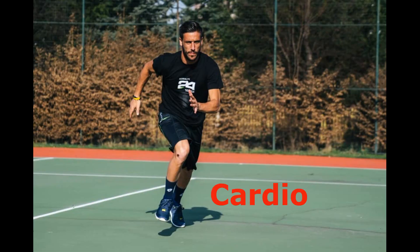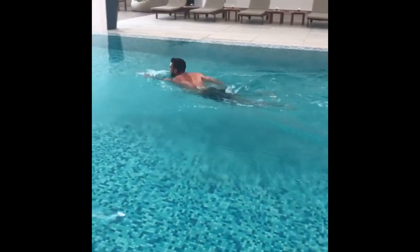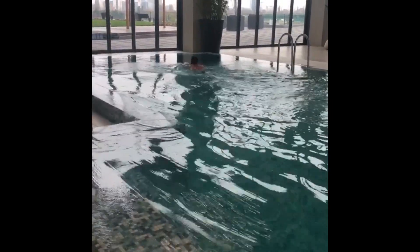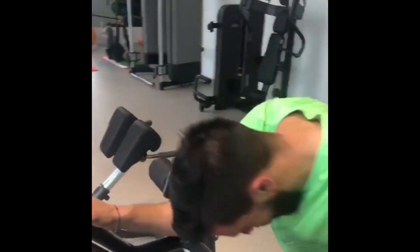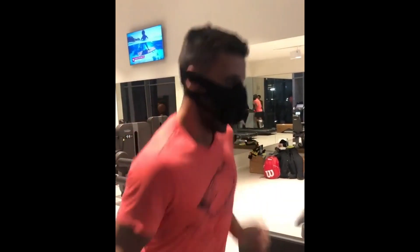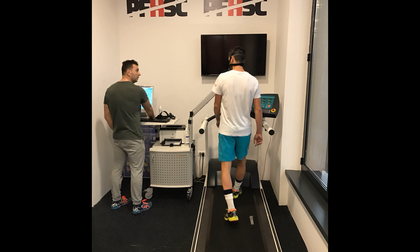He has a diverse cardio routine. First off, there is swimming — the water offers resistance that works wonders on his muscles while being gentle on his joints. Those laps he is clocking are like a harmonious workout for his heart and lungs, building endurance from head to toe. Then there is stationary biking, a pedal-powered powerhouse for his legs, and the low-impact nature of it is his secret weapon against wear and tear. By cycling hard, he is building his cardiovascular fitness and leg strength in one fell swoop. And there is the treadmill — his indoor arena for mastering stamina, whether he is sprinting or taking a steady jog.